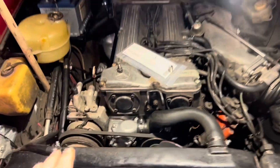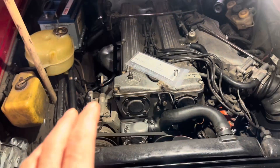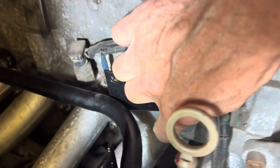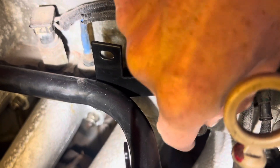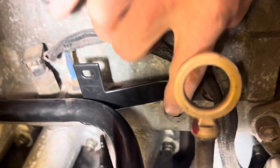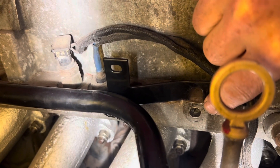In the last video we reinstalled all the cooling system and hoses in this car. I had hoped to put some coolant in the car, test for leaks and maybe even start the car up. However, before we can do that we need to repair the threads in this hole here that some previous owner has stripped. This video is going to be all about how to repair stripped threads, the different methods you can use, the pros and cons of each, and what tools you're going to need.